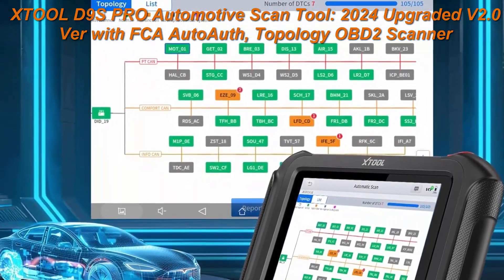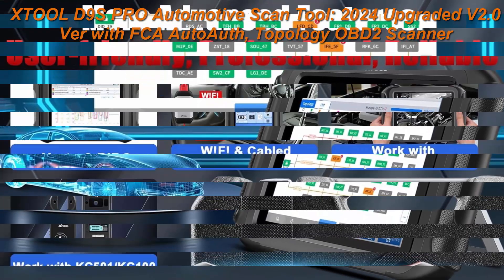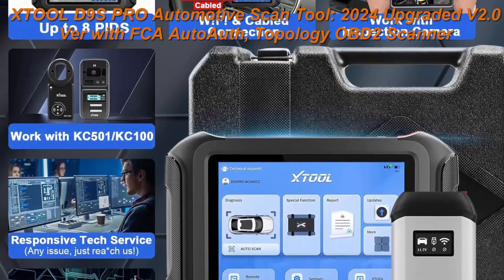Performs OE level full diagnostics with topology map, 42 plus special functions, ECU programming coding, bidirectional control with VAG guided function, ECU configurations, etc.